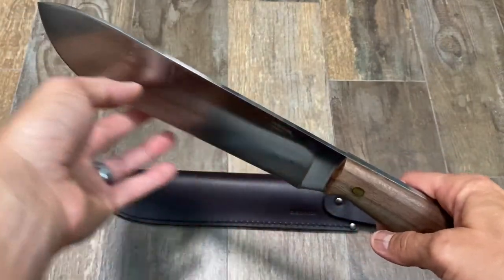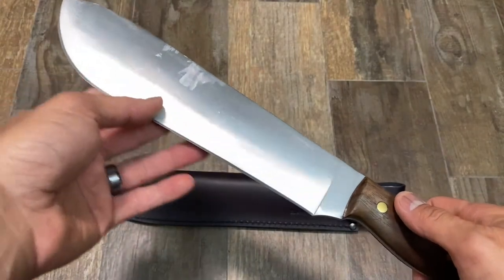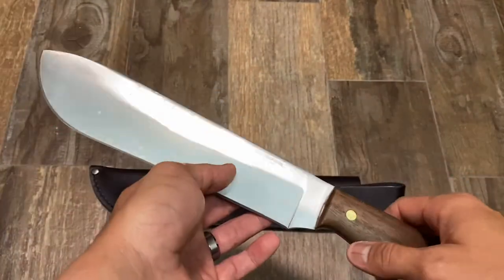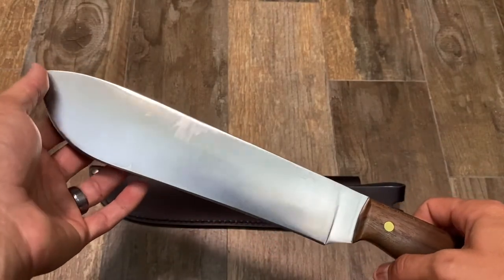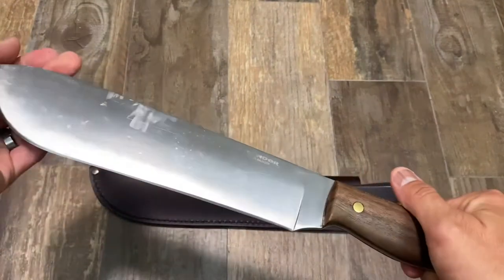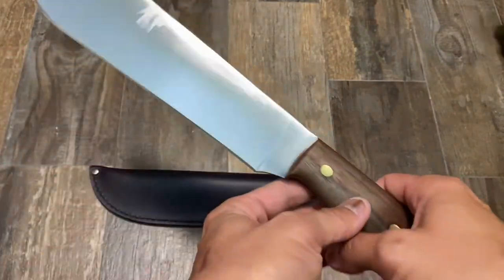Hi, good evening, thank you for joining me. It looks like this is the last Condor in my collection at the time. Let's do a quick review of it. Blade length is 9.88 inches, which is 250 millimeters. Handle length is 5.12 inches. The overall is 15 inches on the dot. The steel is 1075 from Condor.